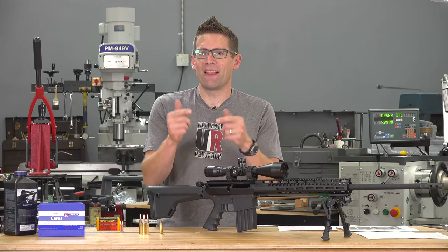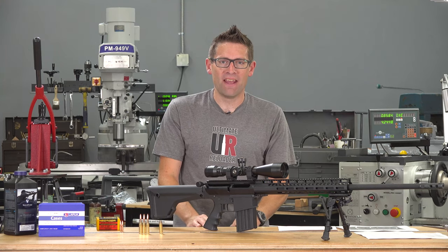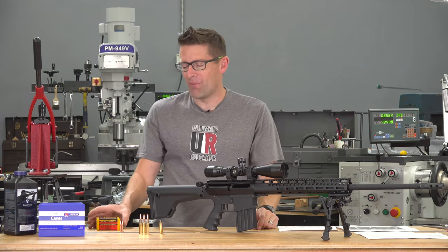If you hunt with a 6.5 like I do, you're going to want to check out this new hunting projectile from Berger. Gavin here from Ultimate Reloader.com.